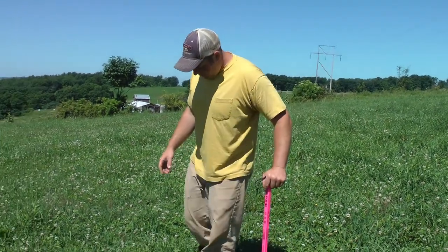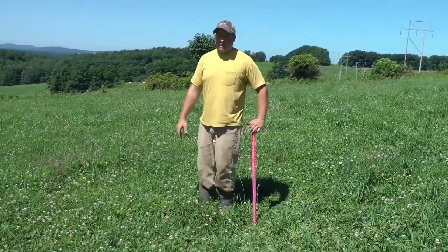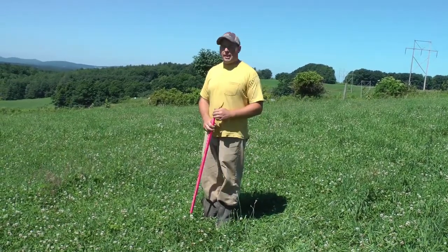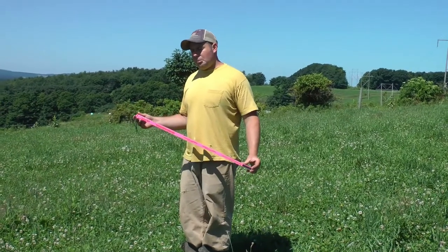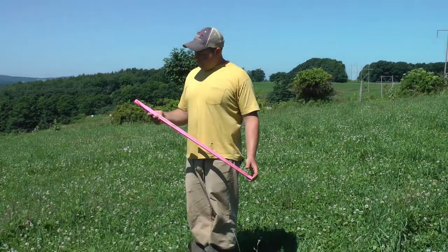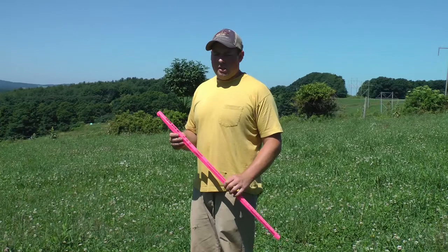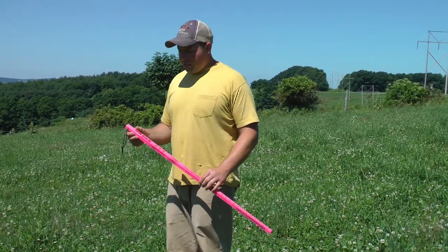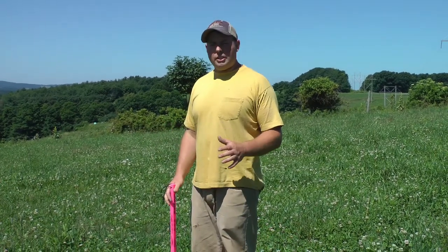Once I've assessed average height, I walk around looking for dirt — I walk my feet through and see how much grass and clover is coming over my feet. If you can see a lot of dirt, you'd be seeing a lot of dots on your stick. Being that most of our pastures are mainly orchard grass and clover, I've just memorized the dry matter per inch based on experience.